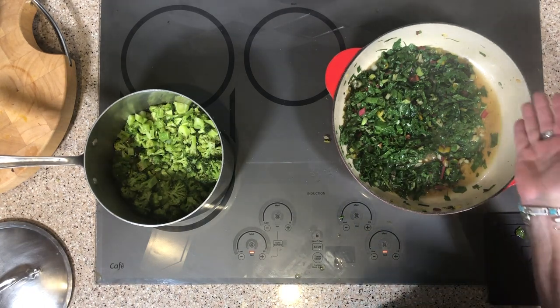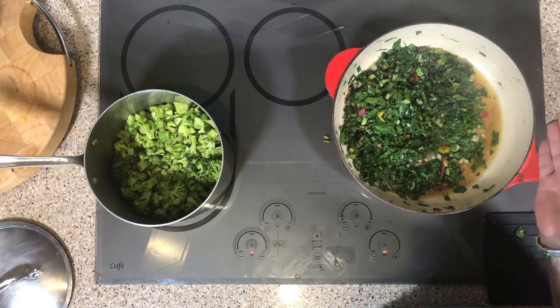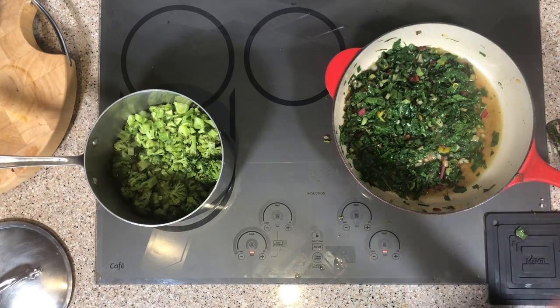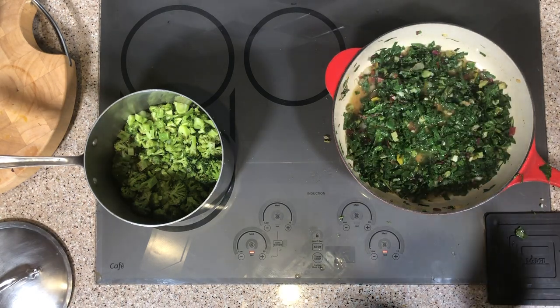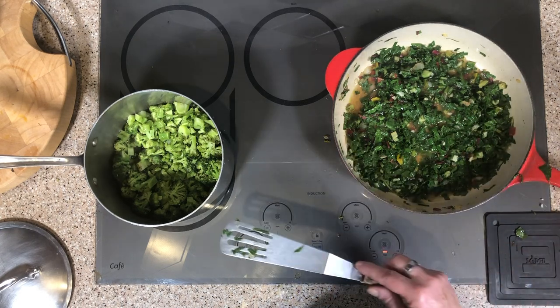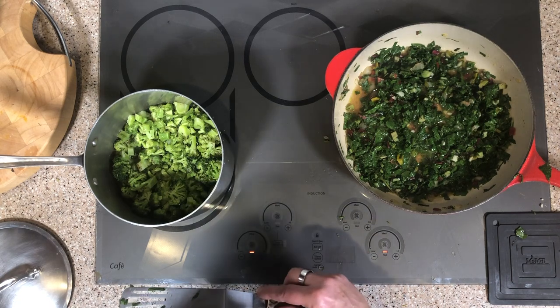What I like to do with my greens is add either some lemon juice or some balsamic vinegar. When you add that, it takes away the bitterness of the greens. And there you have it — sautéed greens with onion and garlic, and steamed broccoli with adobo seasoning.